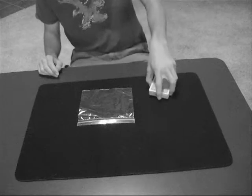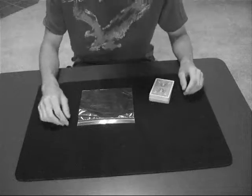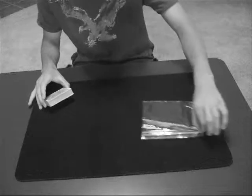This is Indecent by Wayne Houchen. There's no setup, no gimmicks — all you need is a plastic Ziploc bag and a deck of cards. Set this aside for now.